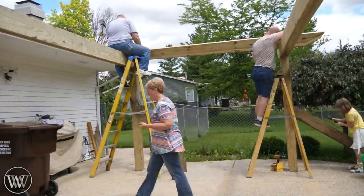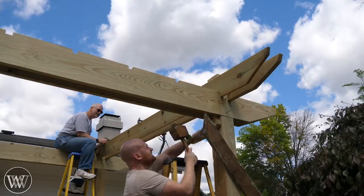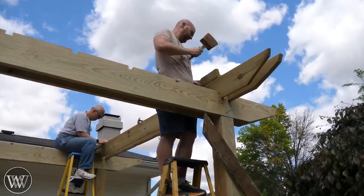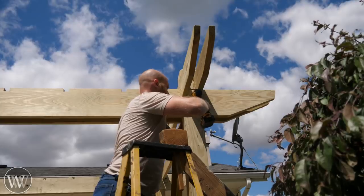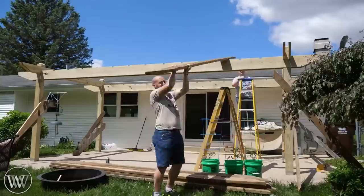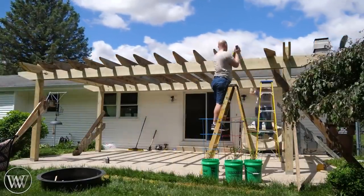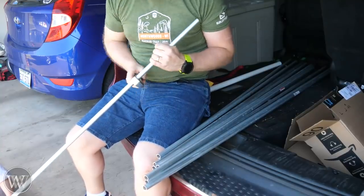Now we can bring in the purlins and pop those into place. These took a good bit of working to get down in — we had to finagle the beams back and forth and get everything wiggling in, because they have to house down into the joints and then pop into the 6x6. With a good bit of persuasion and violent manipulation, they popped down in. You can put some screws in to hold this all in place temporarily. The rest of them actually went really quickly, especially when you speed up the video. They just go in and pop into place and hold really, really well.